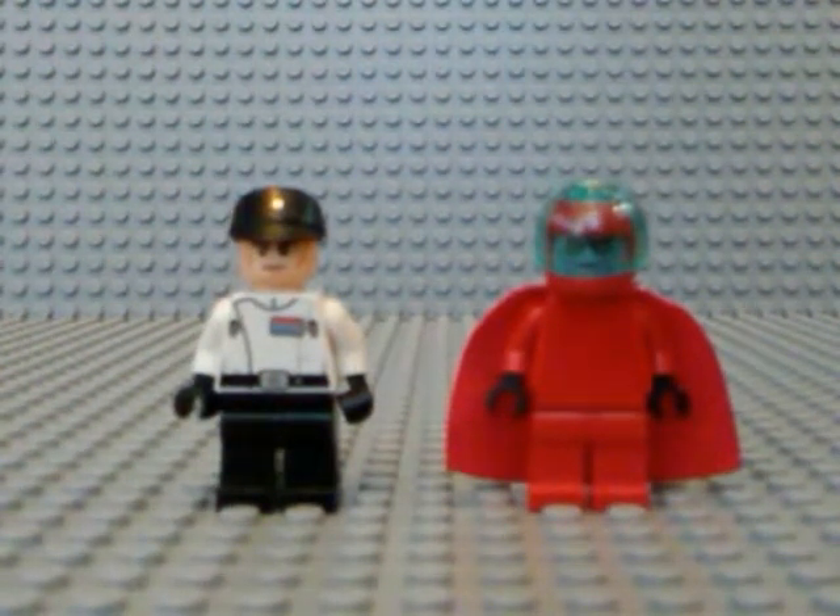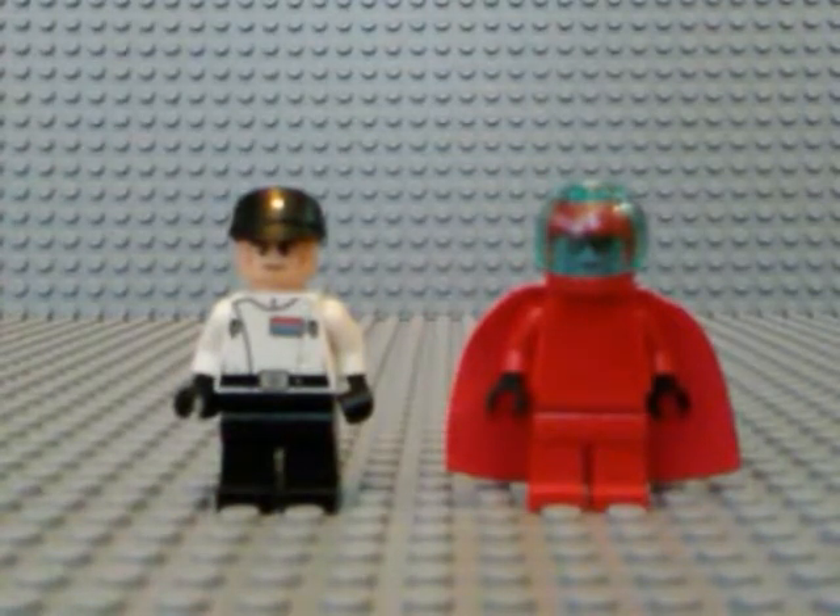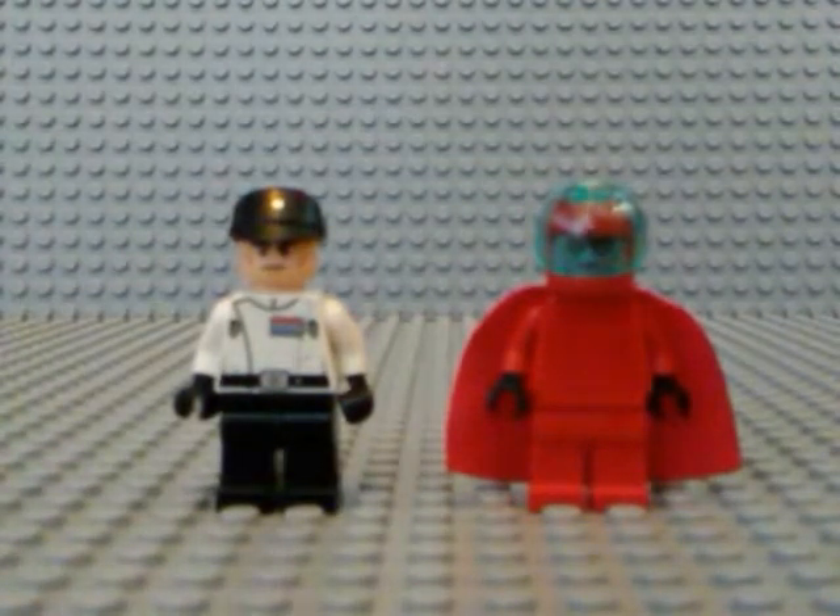Hello, LEGO Star Wars Gamers! Today I'm coming at you with another Customs Showcase — today I'm coming at you with two minifigs. These minifigs are going to be included in Vardos, the MOC I've been working on.